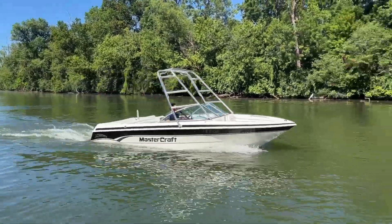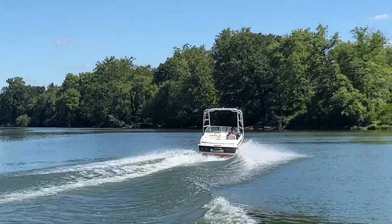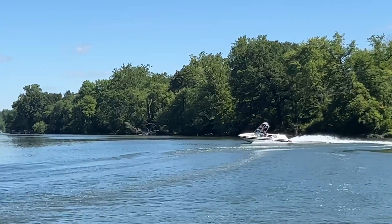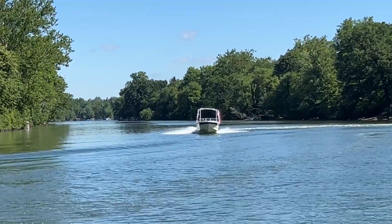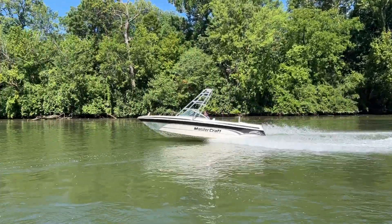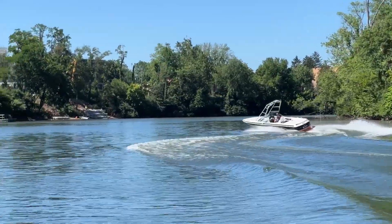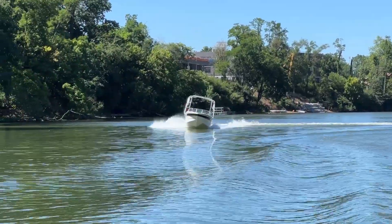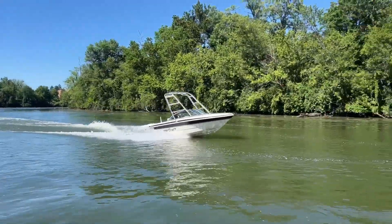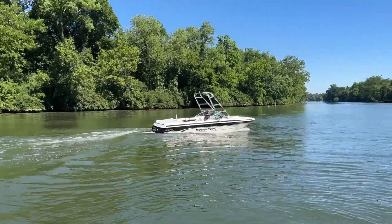Calling in the Pro Star 205. Nice tight turn radius. Solid through the waves. There you have it — the 205V, ready and available to hit the water. Hit us up at N3 Boatworks for more info.